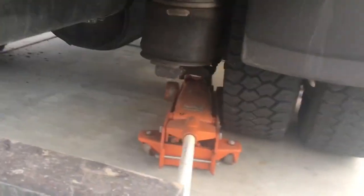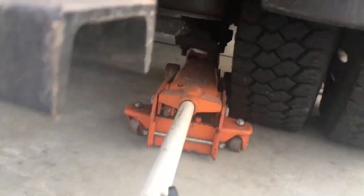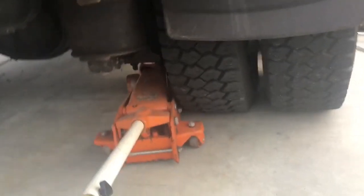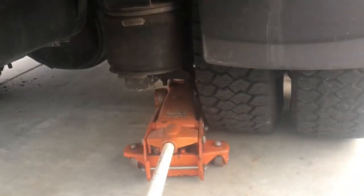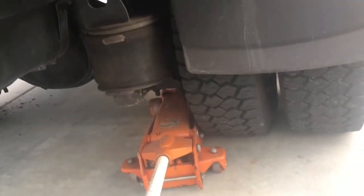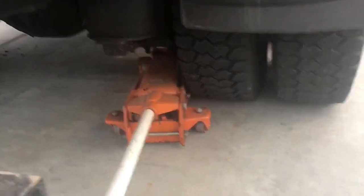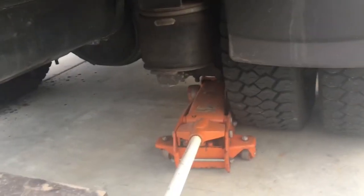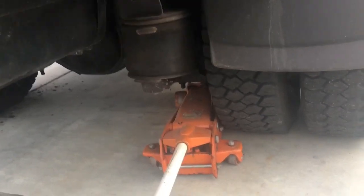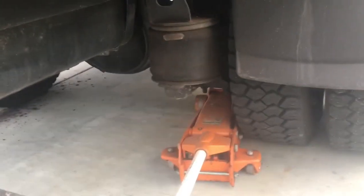First things first, you want to find a good location to set up your jack. I'm right at the corner, right at the edge of the axle — it can pick up one wheel at a time. You can also add some chocks to the vehicle to make it a little safer. At this point I have it in gear, the e-brake is on, it's not going to roll at all. I'll go ahead and jack it up and move on to the next step.